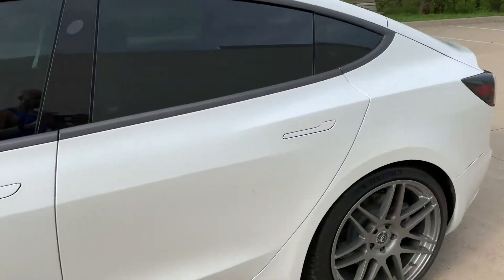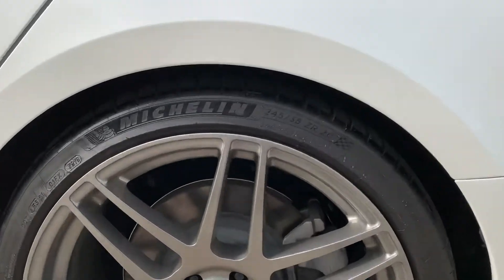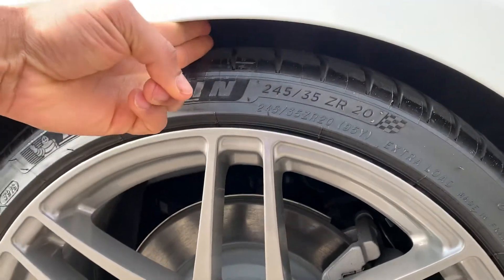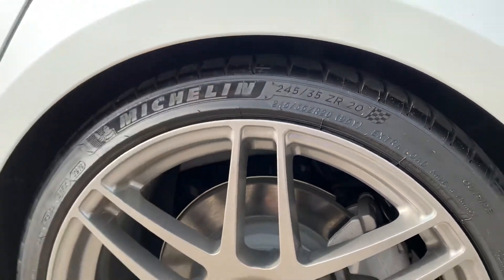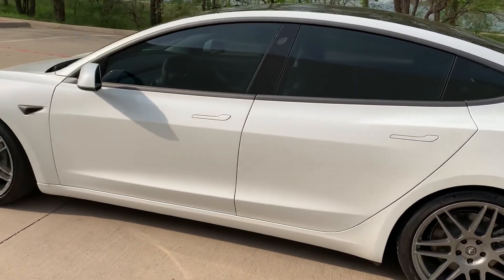In the front, two fingers at an angle and I can get those in there barely. And on the rear with that 1.1-inch drop — again, two fingers at a little bit of an angle.